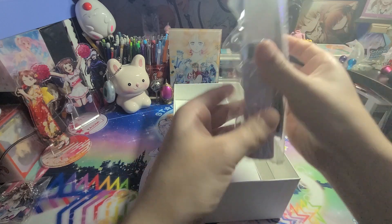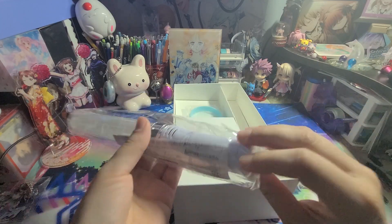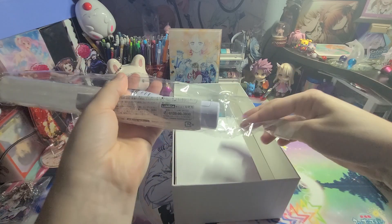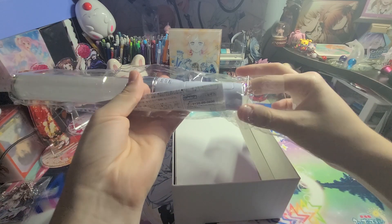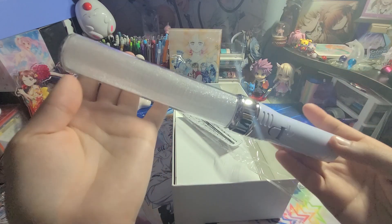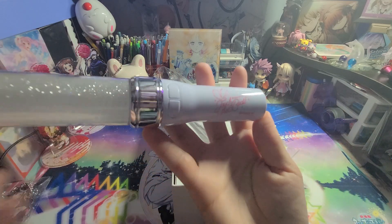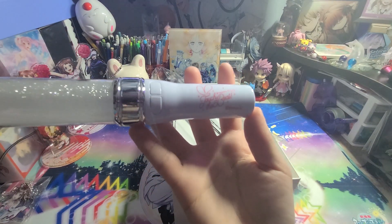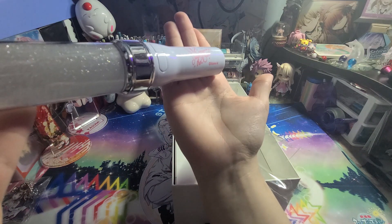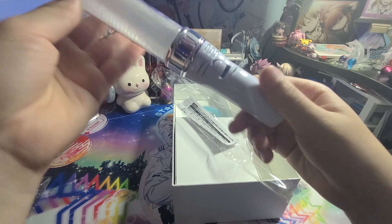First up we have probably the thing I was most excited for, and what made me get it — the Kali pen lights. They set me lights a lot, but they're glow sticks. So sparkly! It says 'Touch the Beat' on there.